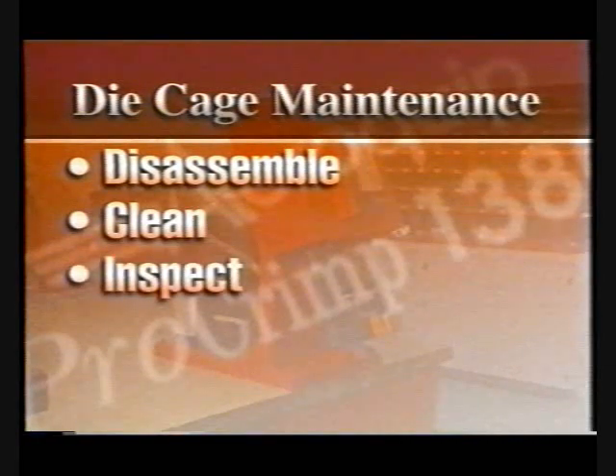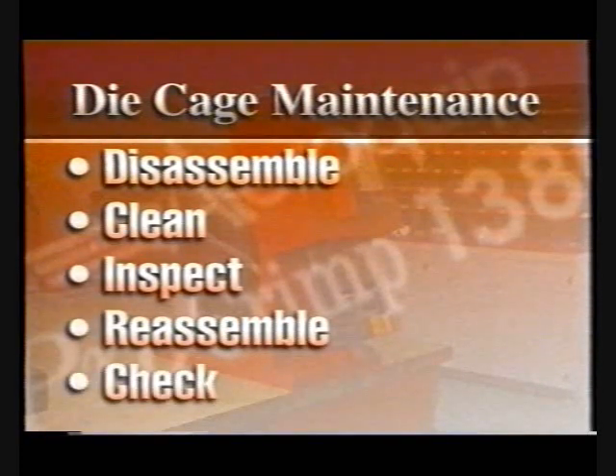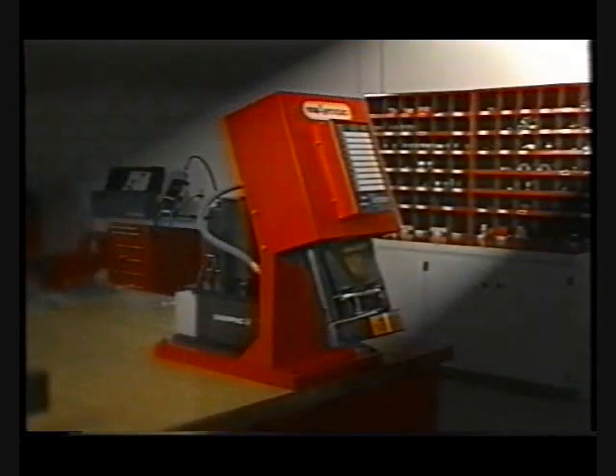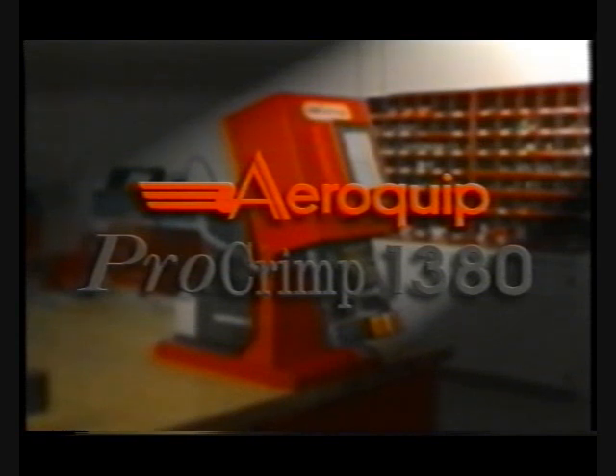The cage should be inspected for worn or damaged components. Finally, the cage should be reassembled and checked to ensure that all dies slide in and out freely. With proper care, Aeroquip's ProCrimp 1380 will provide fast, versatile, quiet, and efficient service for your Aeroquip hose assembly requirements.